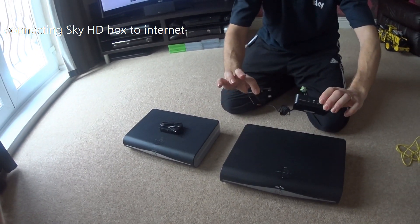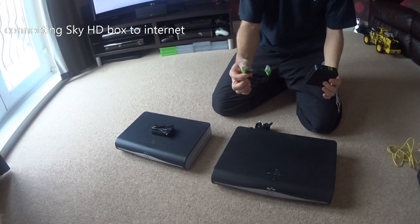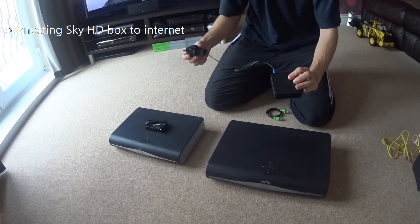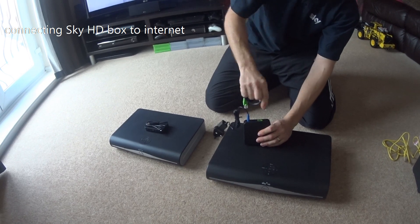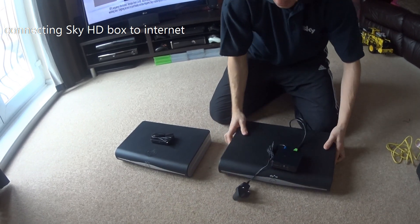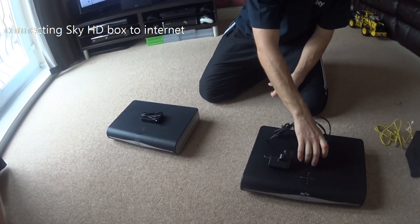For the PVR4 older box, this is quite straightforward — it comes in pieces: the little bridge, a mini ethernet cable, and a power lead. The power line goes into the back of the adapter which then plugs into your socket, and the ethernet cable goes into the back of the box. Sit that on the top, plug it into the power, and that is how to connect up the wireless bridge for the PVR4.